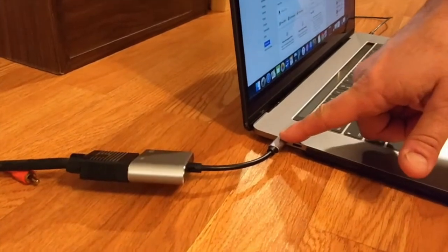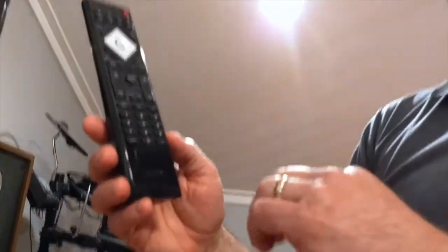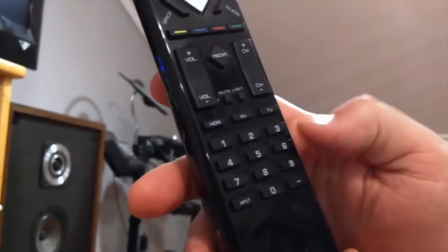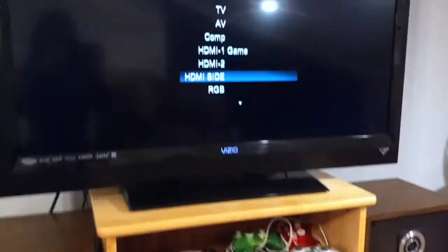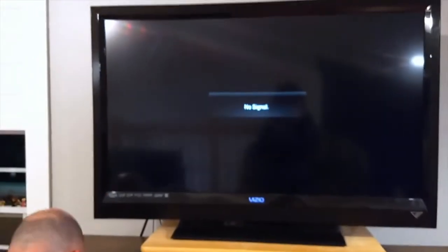Now I've got a video signal coming out here and audio coming out the headphone jack. I've got to tune that in on the TV — right now it's looking for an HDMI connection. This remote gives you the option of selecting HDMI, AV, or TV signal, but I'm going to use the input button at the bottom. Yours might say 'source' or similar. I'll hit input until I see RGB, which is what this is — it will get a signal from my computer.